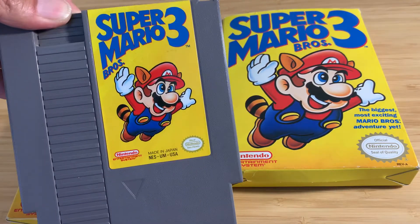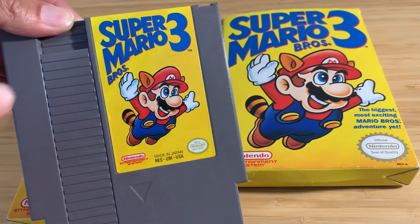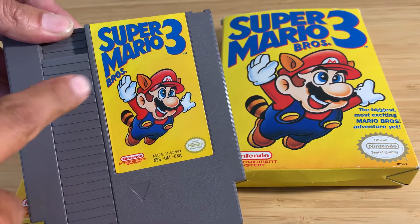I'm going to see if I can fit this in here. Once again, Super Mario Brothers 3 first print on the left side.